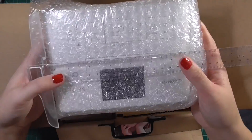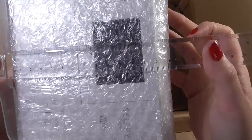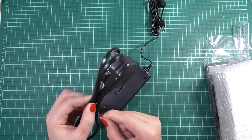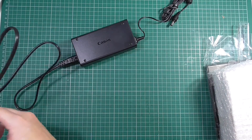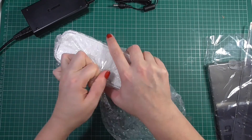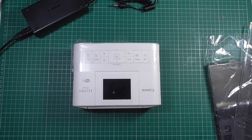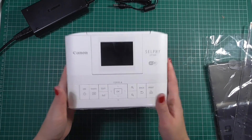Then we get to the printer itself. Measurement-wise it's about 20 centimeters, or just under 8 inches, by approximately 14 and a half centimeters. It comes with a plug, and as I show you the different sides you'll see there's a slot for a cable to connect it to your PC. There's also a section for an SD card and a section for a battery, which is really cool — if you want to pop this in your handbag and take it with you, you can buy a battery separately.